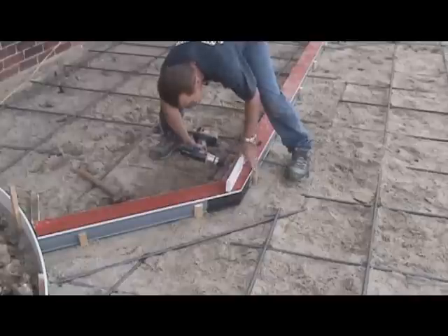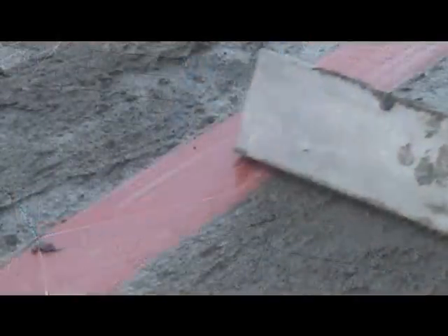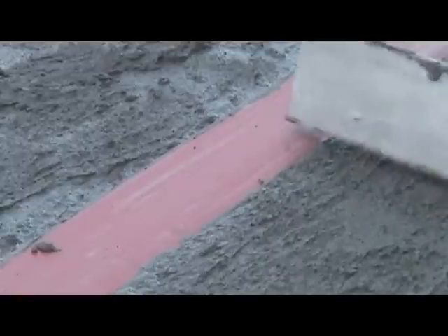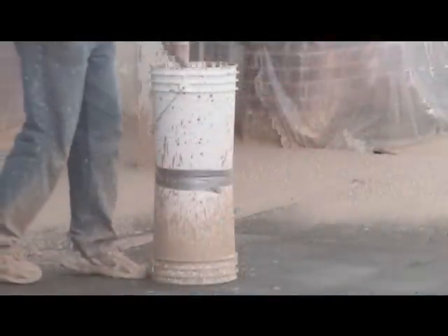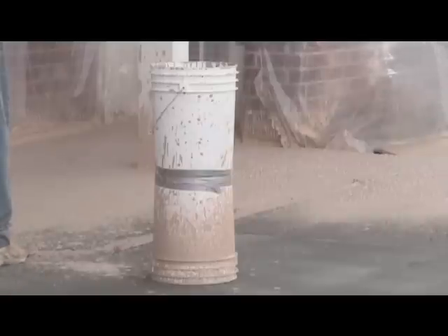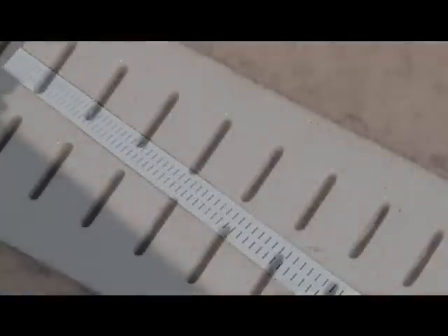Always be sure to double check your grade. The protective tape protects the drain during the screed and finish. The drain is now ready to remove water from the deck.